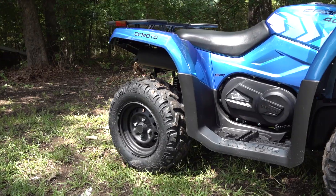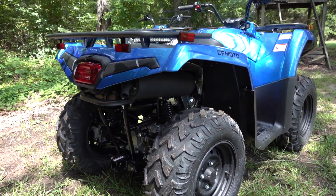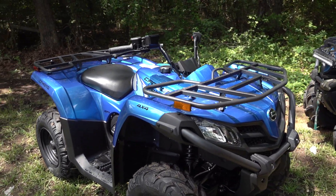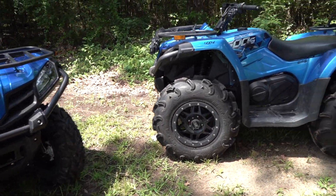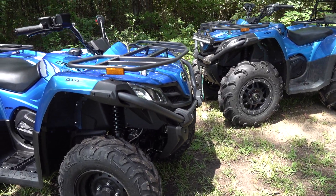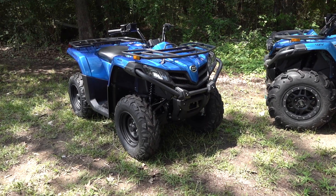The C-Force 400 is a very capable ATV. You can use it around the house, around the farm. Just like the 500 and all the models, you can hook up a receiver hitch and pull a trailer or a utility trailer to haul stuff. Any kind of universal-fit accessories will go on this machine. With the money you save going with the C-Force 400, you can personalize it with tires and rims. Anything that works on the C-Force 500 will basically work on the C-Force 400 because they're the same frame size and everything else.